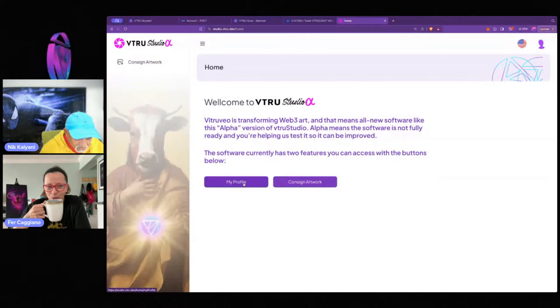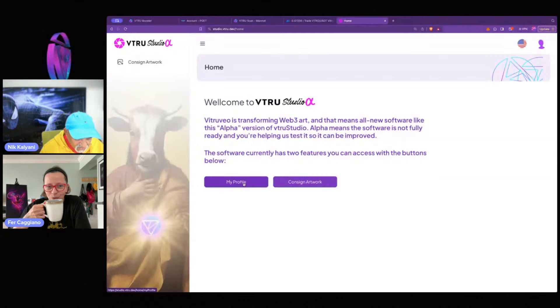Shall we start with the profile and then go from there? So I go to profile — it's super straightforward. There's a username and then there's an avatar.